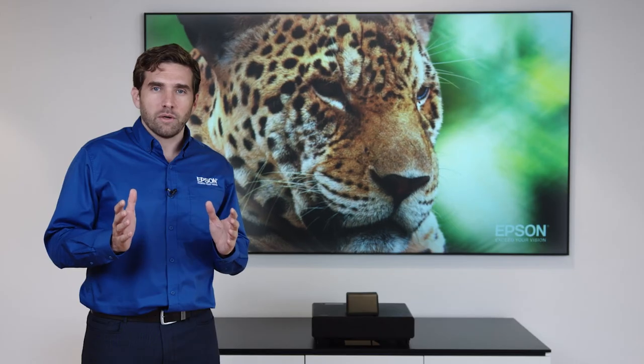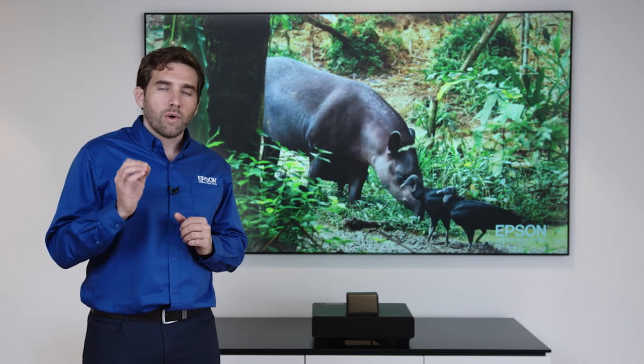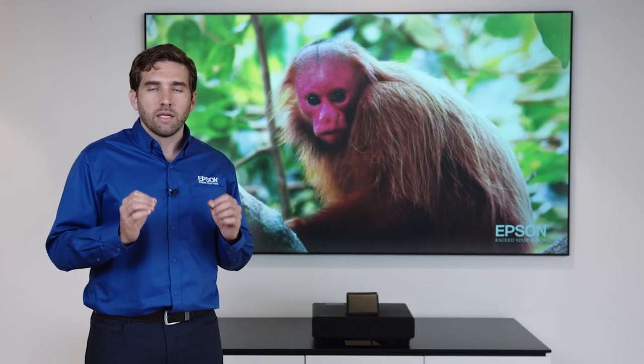We've covered a lot in this video, but you really have to see it with your own eyes to believe it. Go to epson.com/tv to find the closest demo center to you, and don't be afraid to bring your own content to judge it.